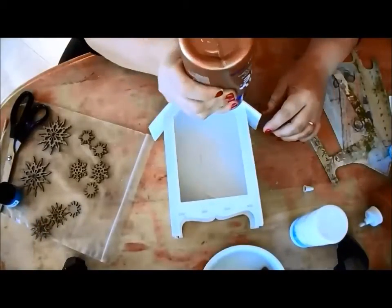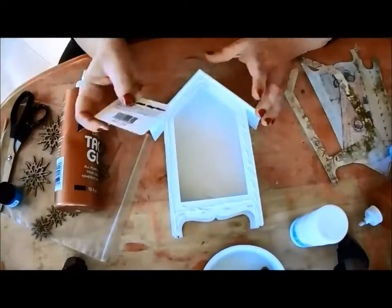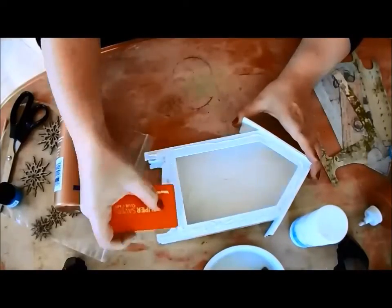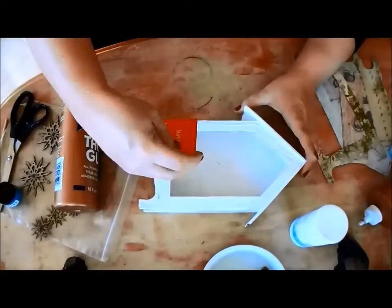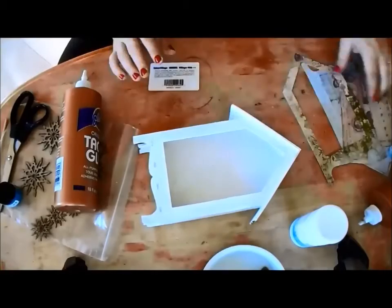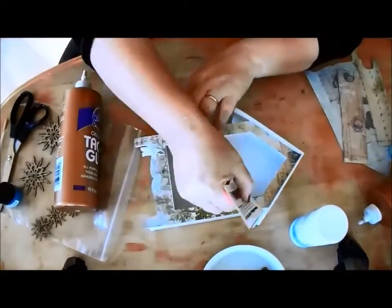I've applied a coat of white acrylic paint to my piece and cut all of the pieces that I traced earlier. Adhere the front and back pieces to your shrine. I'm using Eileen's Tacky Glue and spreading it into a thin layer with an old plastic card. Make sure the glue reaches all the way to the edge.